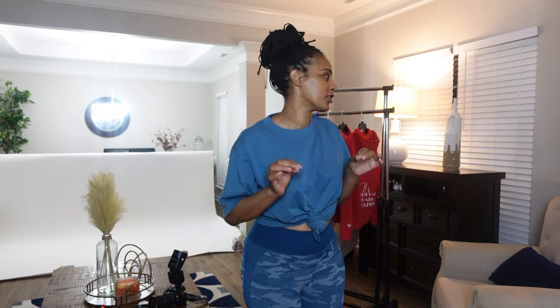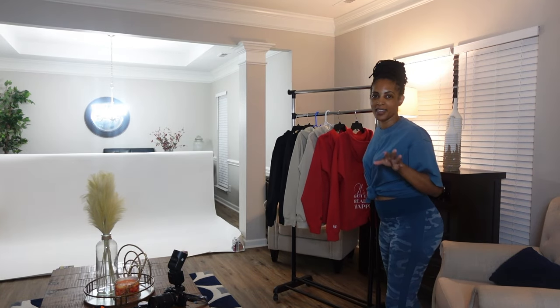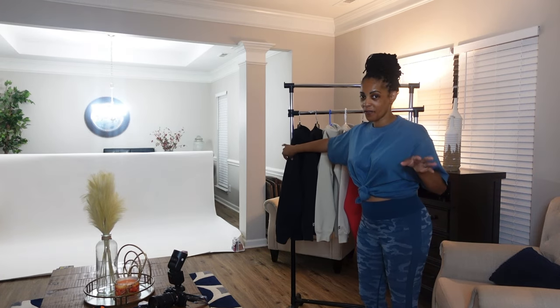Hey everybody, excuse the way I look — I am tired. I have been pressing these hoodies pretty much all day, preparing them and embroidering them, and my new drops are finally ready. So I have them here ready to go. I already ironed them, they're already photo ready.